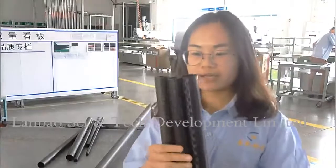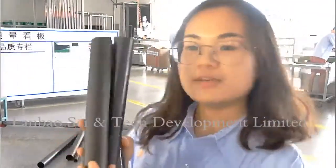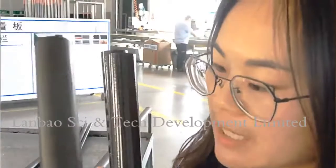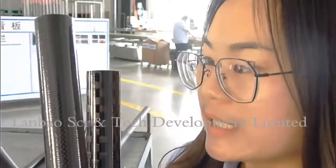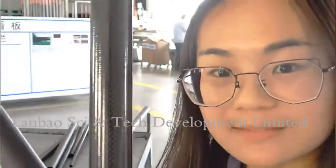Next, we can see this one is 1K matte finish. You can see the weave is small. Next, this one is 3K glossy finish. It's bling bling, right?